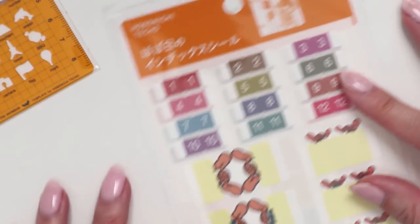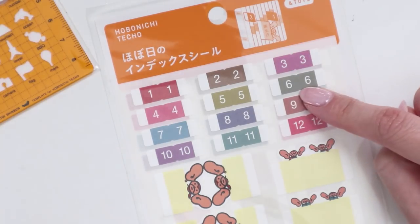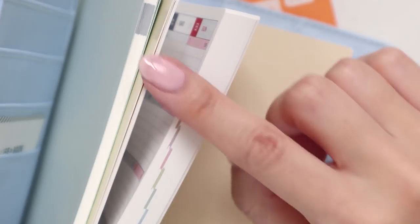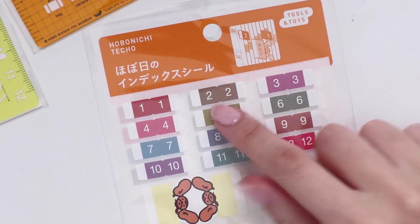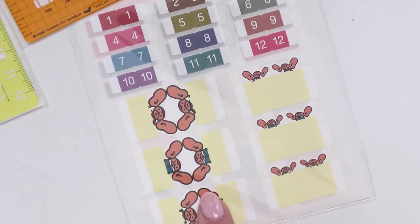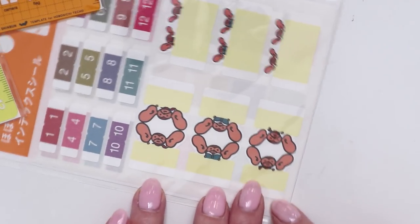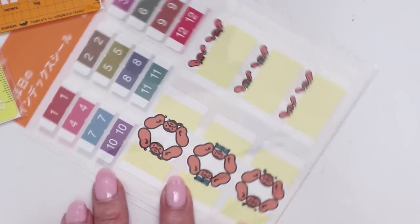The next thing I got was these little index tab colors. I liked that the colors match the Hobonichi's own month colors — when you look at the planner from the side you can see the color of each month. You can add these tabs to the start of each month so you can flip to it a lot more easily. There are a couple of extra tabs too with a little creature character with massive ears — not sure I'll use those, but the month tabs are exactly what I wanted.